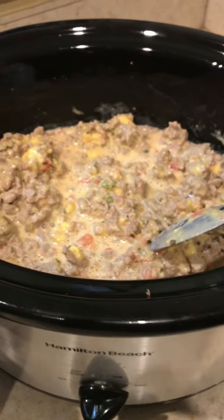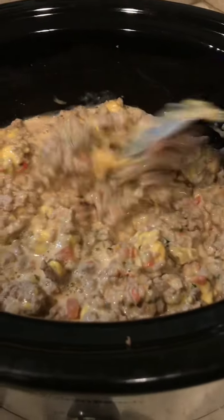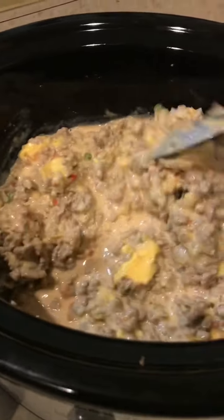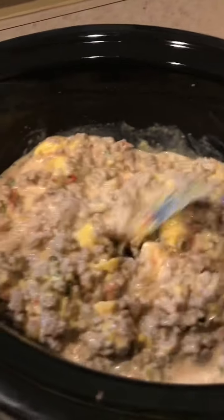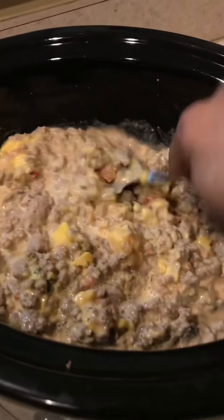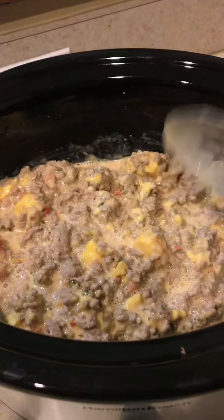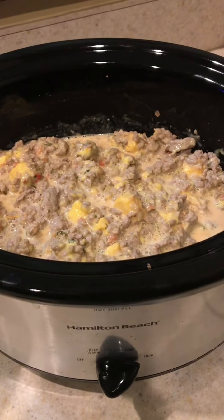Now you want to cook it on high for one hour. As you're stirring it, you want to get this texture going. You can stir it for about three to four minutes — not even that long, honestly. Just stir it up, put the top on it, and let it cook for one hour in the crock pot with the top on.